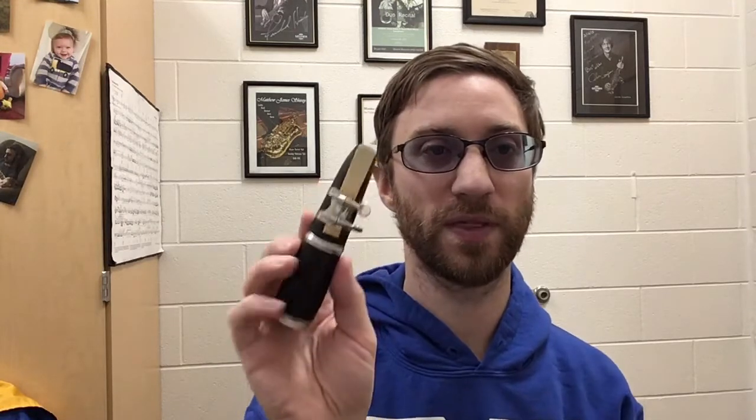My teeth are like this, my lip is a hook. Pull down, flatten my chin, get my corners to come in — like you're saying 'ooh.' The key phrase we say is: flat chin, corners in.